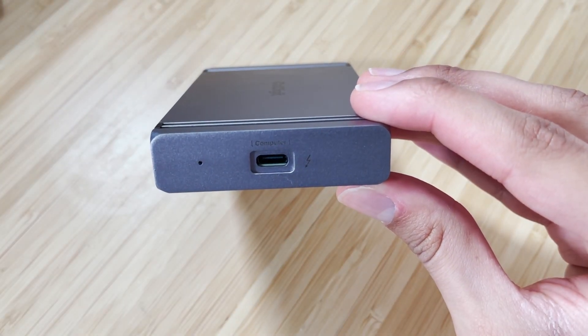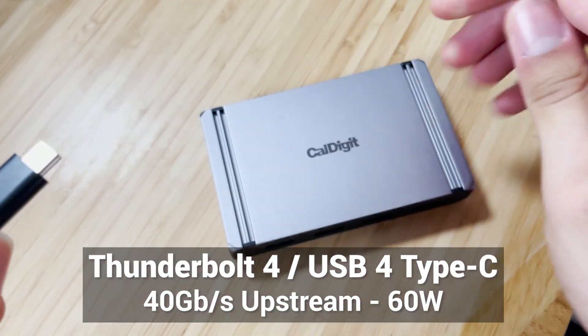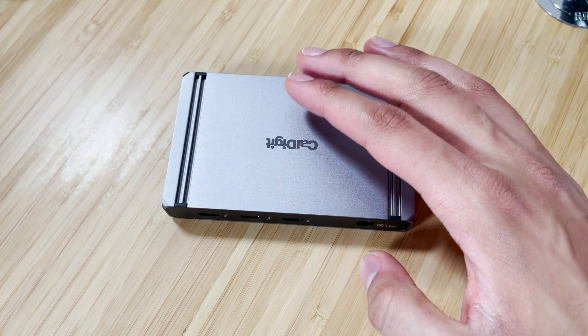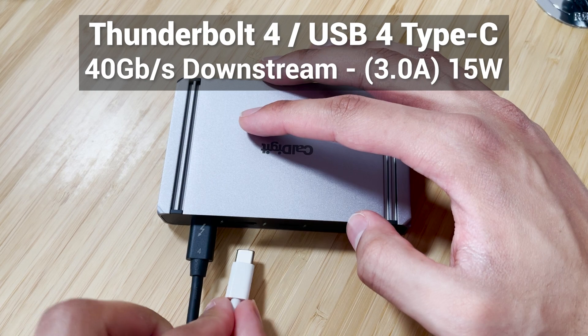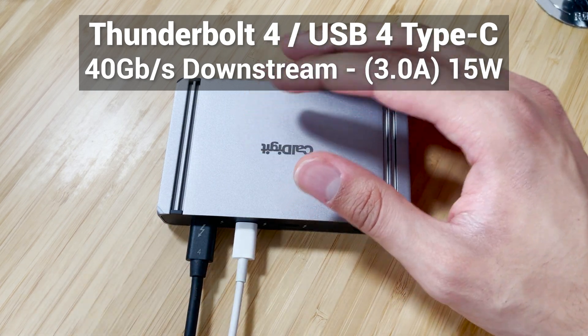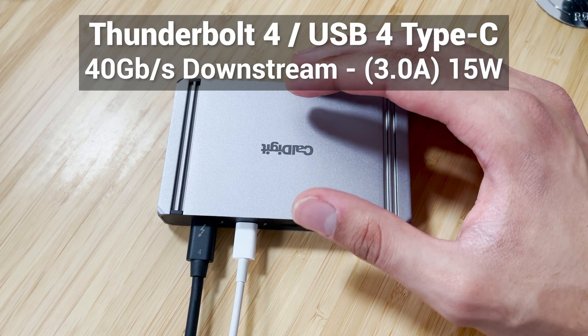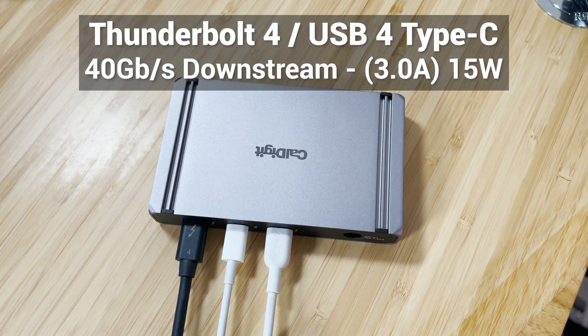The computer side — the USB Type-C that you plug into the computer — has upstream speeds of 40 gigabits per second and will give you up to 60 watts of charging for the device plugged into it. On the back side, you've got those three Thunderbolt 4 USB 4 downstream ports. Whereas the USB-A 3.2 Gen 2 ports give you 10 gigs, those ports will get you 40 gigabits per second and offer 3 amp, 15 watt charging out of every single one of these Thunderbolt 4 ports — so you can count on a lot of power from this tiny device.